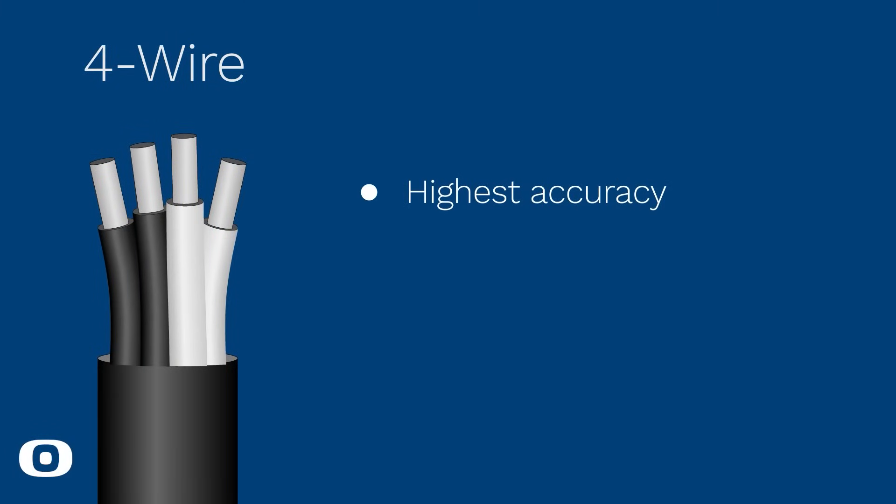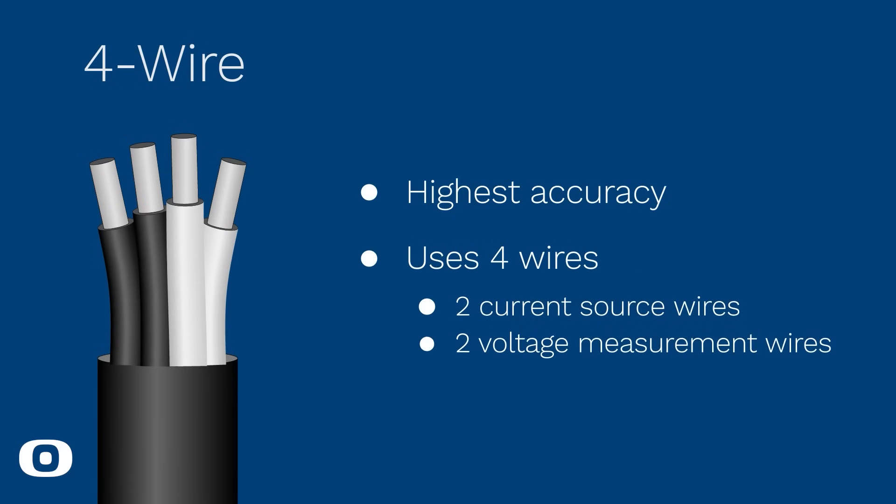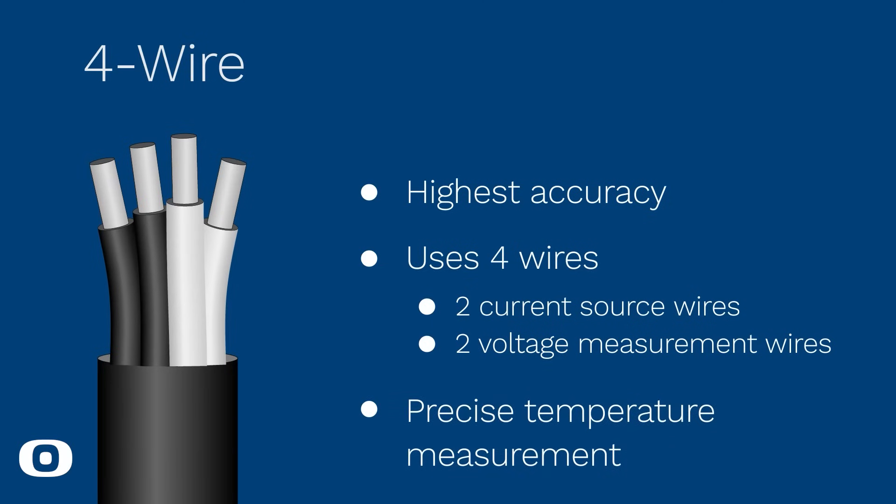The four-wire configuration provides the highest accuracy among the three options. It uses four wires: two wires for the current source and two wires for voltage measurement. The four-wire setup is often used in precise temperature measurement applications where accuracy is critical.